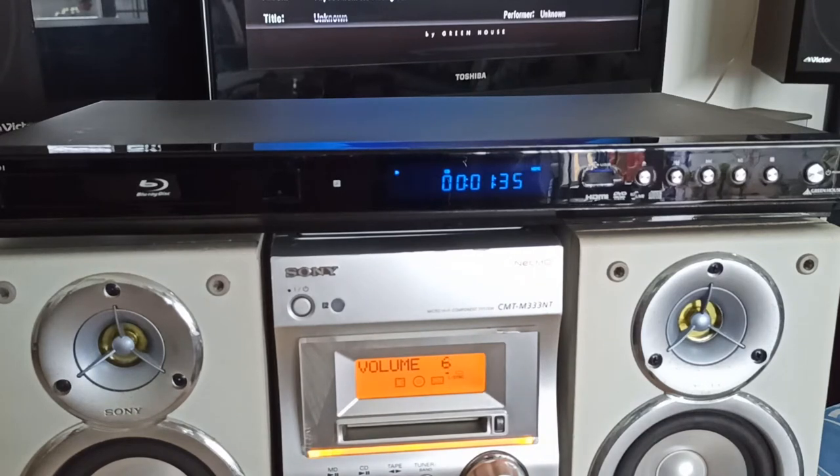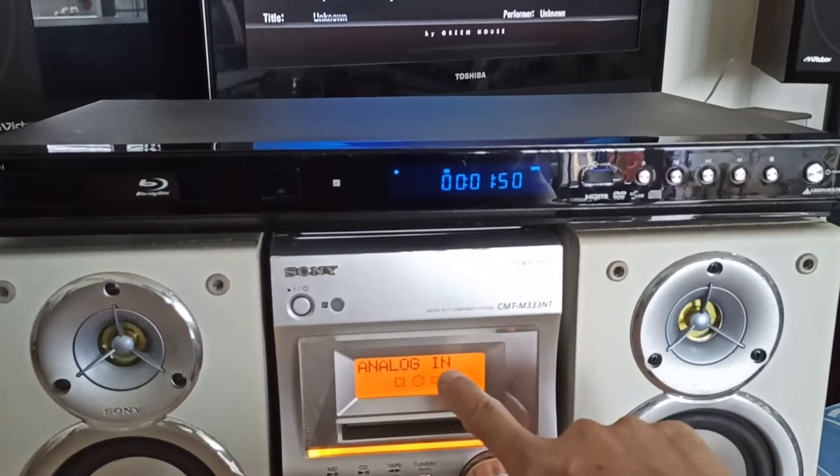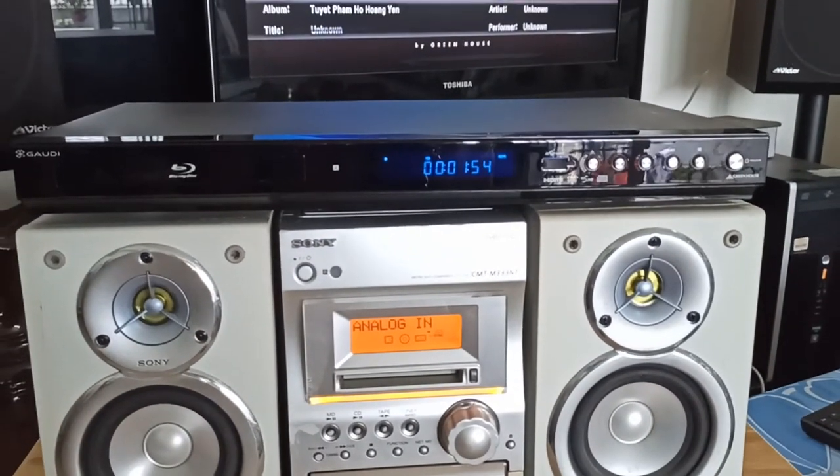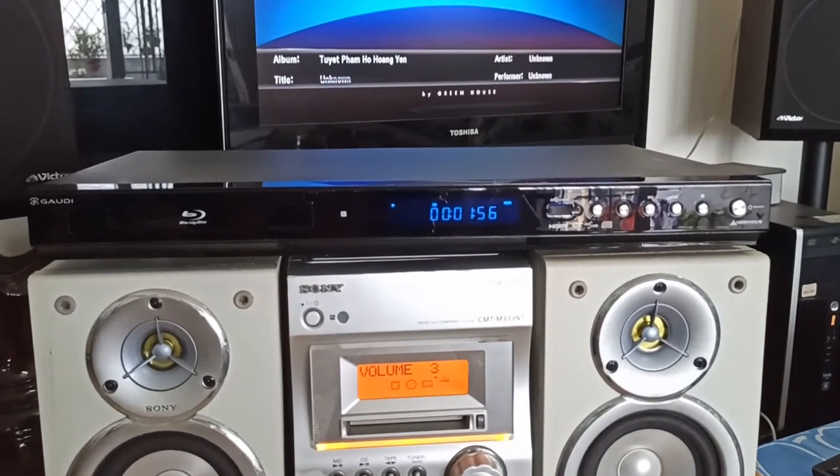Giờ em sẽ chuyển qua đường analog tín hiệu cho các anh em xem. Tín hiệu analog - âm thanh tốt luôn. Em nghĩ nếu mà xuất tín hiệu và hình ảnh bằng đường bông sen analog lên TV, rất là chắc chắn là ok rồi, vì cái đường âm thanh nó đã ra ok rồi.